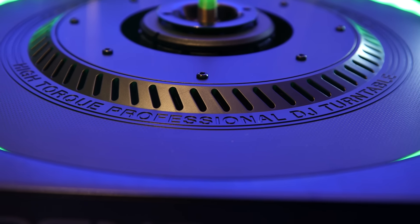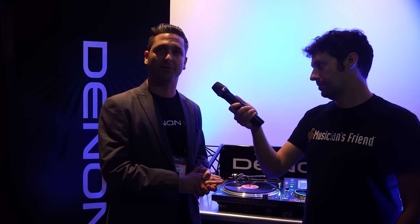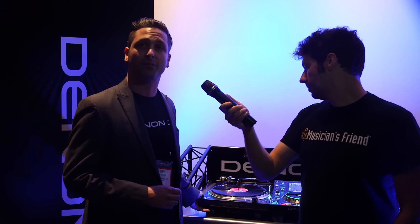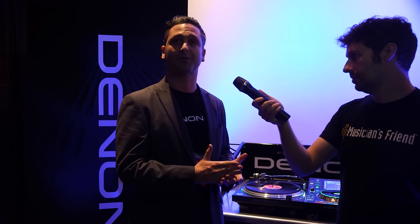The motor inside here is isolated so that it offers optimal sound signal-to-noise ratio in a loud club environment. The exoskeleton bracing and the feet underneath are designed to prevent feedback and resistance in a loud environment. You've got nothing to worry about at all when you're DJing in a super loud environment — it's going to offer optimal sound and optimal feedback resistance in any environment.